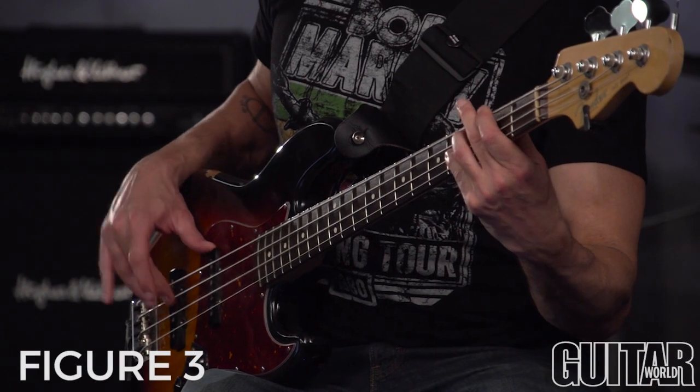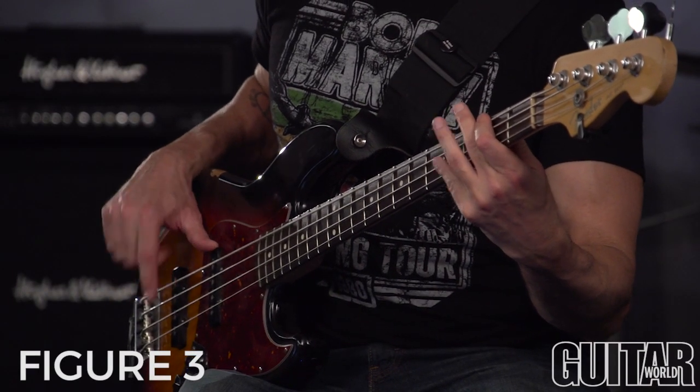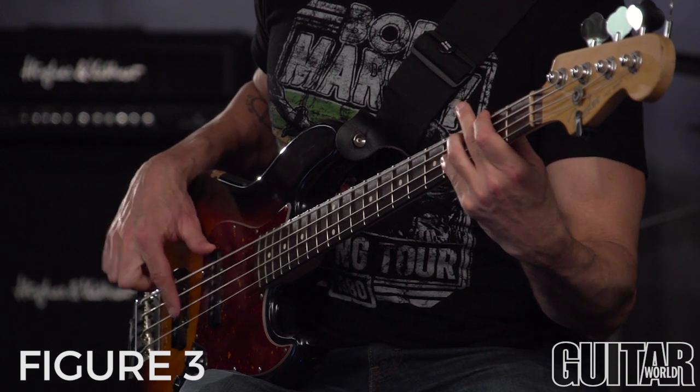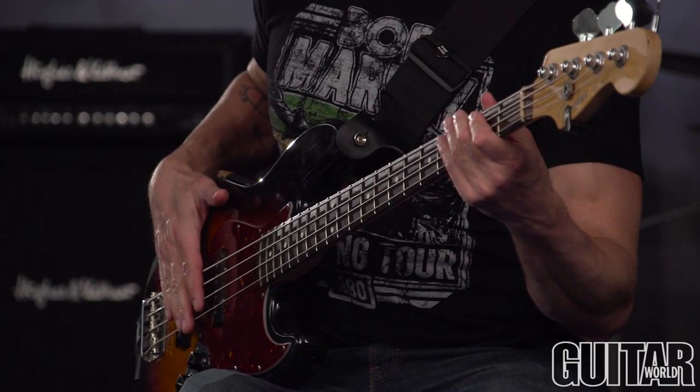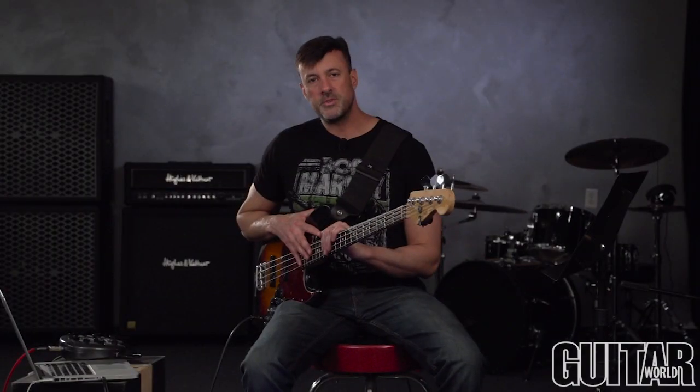We're going to add a little bit of distortion and some chorus. This next one also uses gallop rhythms, and we're going to add a sub octave to the effects that I already have on.